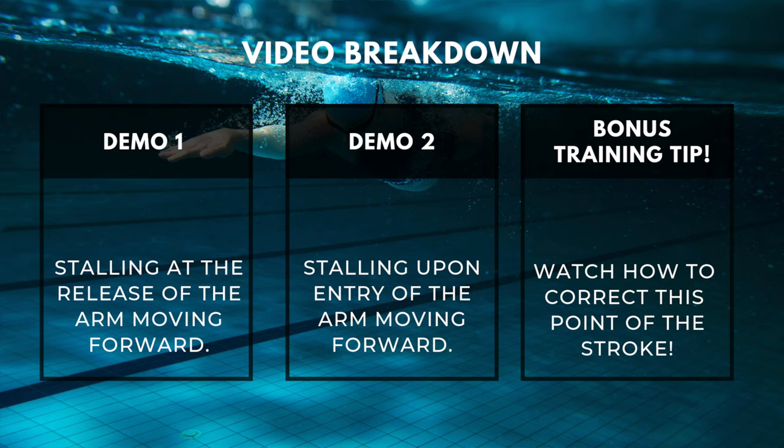Here's the breakdown for this video. First, I'm going to demonstrate stalling at the release of the arm moving forward. Secondly, I'm going to show you a demo where I'm stalling at the entry of the arm moving forward. And lastly, a bonus training tip so you can watch how to correct this movement in your training.